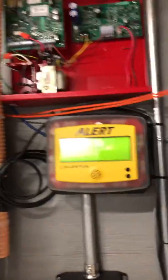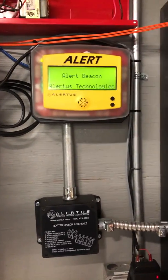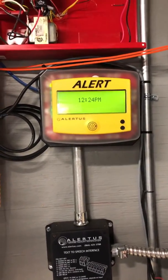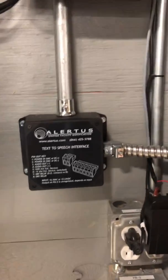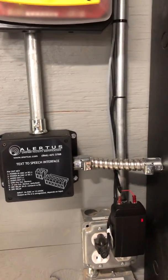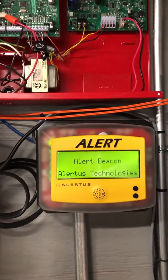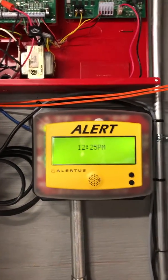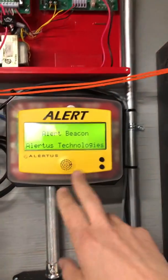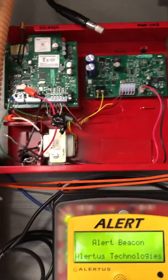Let me show you the old system. I'm going to be connecting a bunch of Alertus beacons to their voice systems in different buildings for this customer. These are their old ones — we've got a different configuration now. When there's an emergency, the security team can hit a button on their app on their phone. It'll trigger this unit, which will trigger the voice system, and this will send out its own message through the voice panel.